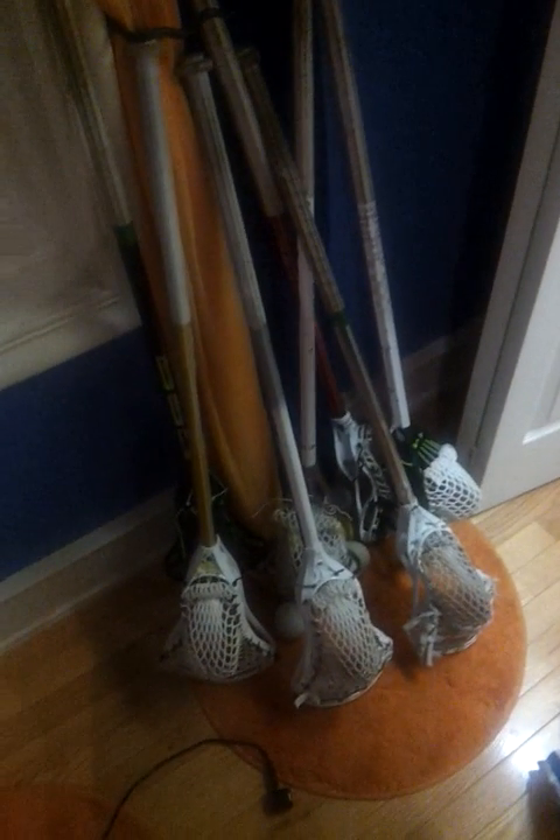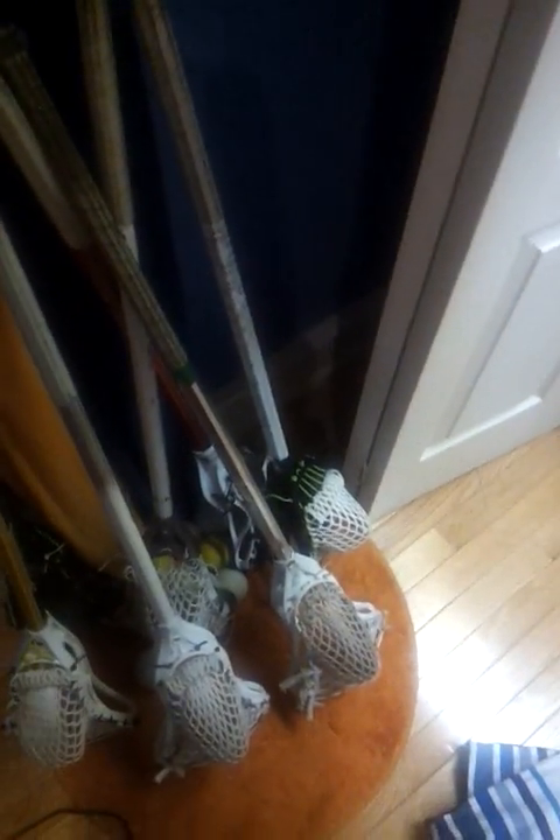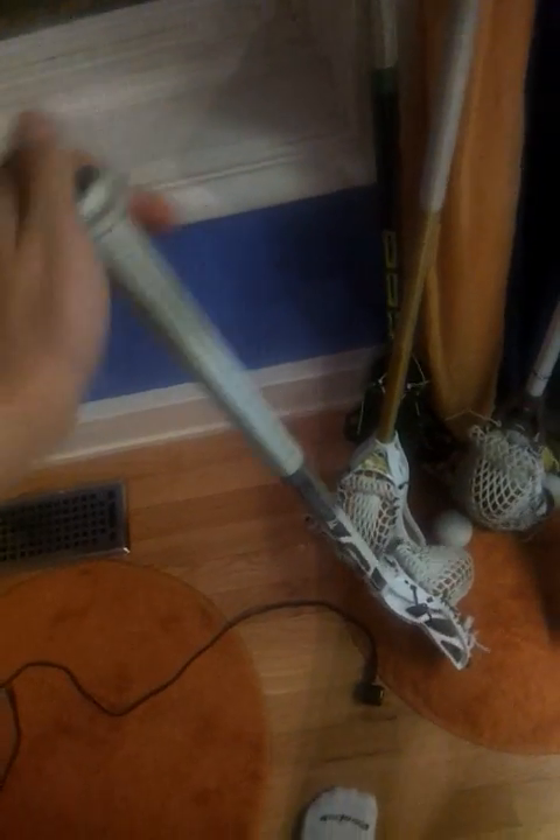Hey guys, cross sticks, heads, shafts — pretty much whatever I have in my room. We'll start it here. Here's my favorite stick, the Clutch Axe — super light — on the Reebok 7K. It was in my weapon choice video.